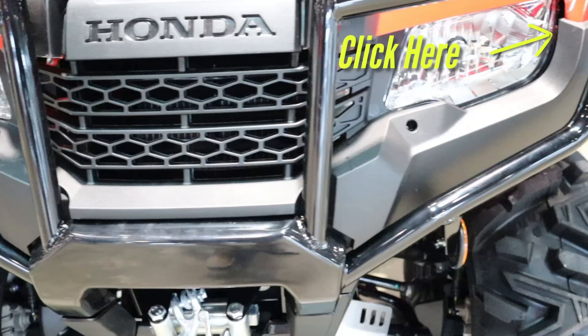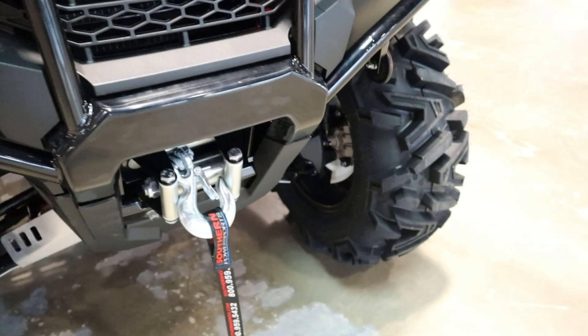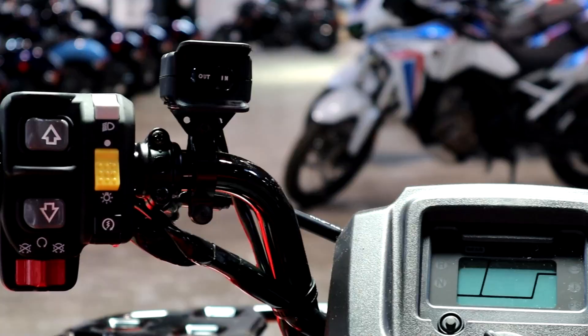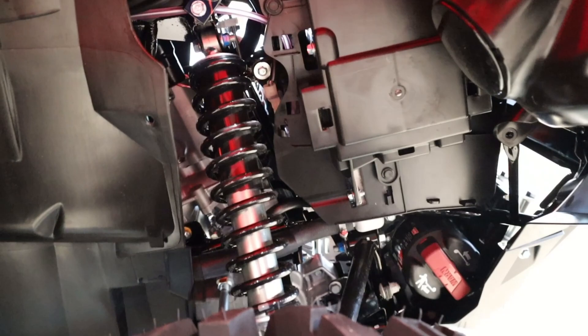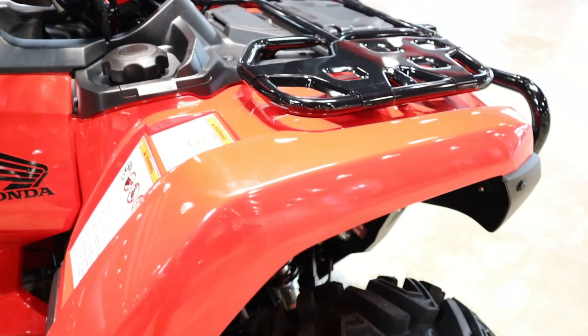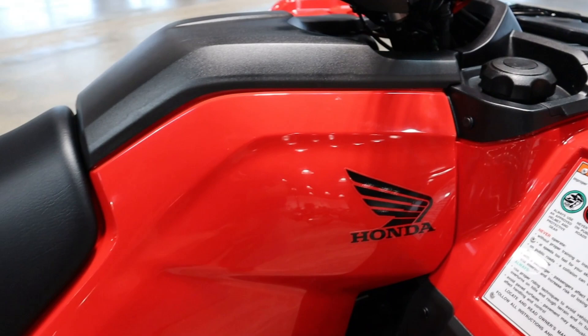This model takes the cheapest manual shift Foreman and adds EPS, bringing the MSRP up $700 — from $7,499 up to $8,199. Your other option in the Foreman lineup without going to the Rubicon bumps you up to $8,449, which means swapping out this manual gearbox for the ES electric shift Foreman with EPS. So if you don't want to shift with your foot, just add another $250 and you're good to go. Your only other option is colors: red, olive, and phantom camo. The camo bumps your price up $500, bringing you to $8,699.